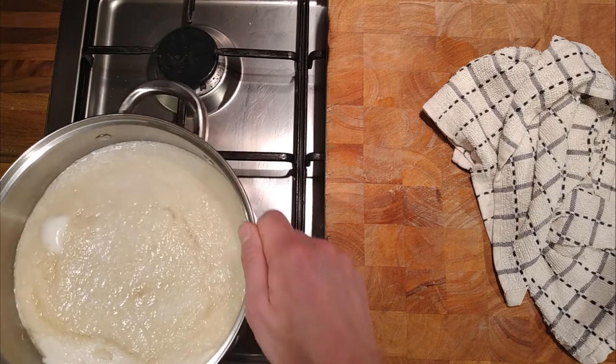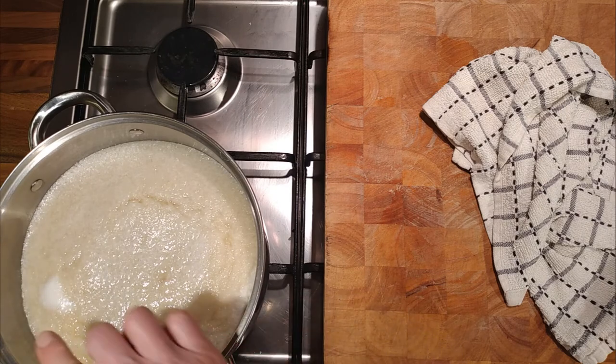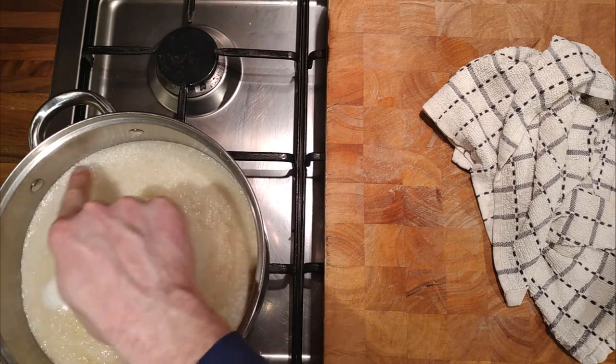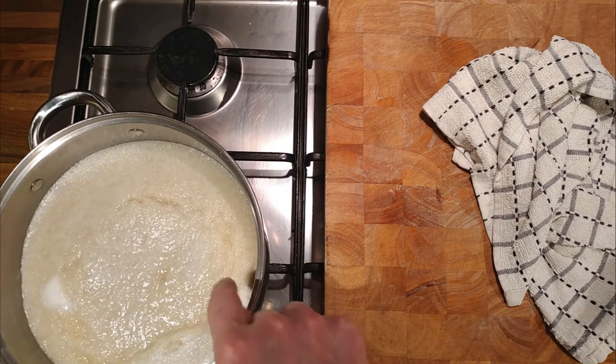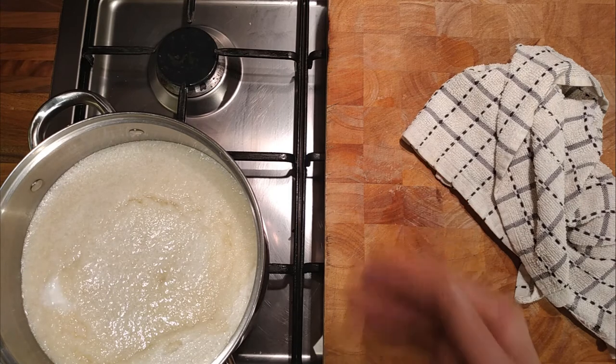We want it to be that white all over the top — it's starting over there as well, nicely cooked. There is a danger when clarifying stocks that it takes on a bit of an eggy taste.